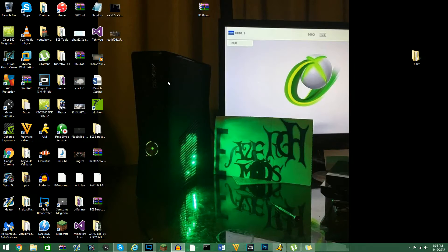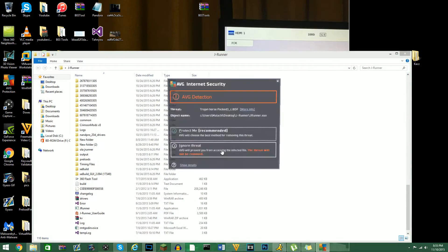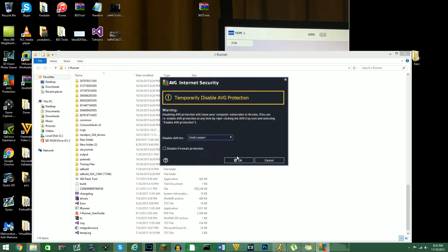Let's just get started. What you guys are going to need is a folder — I have a folder called JRunner. Now if you guys just did your console, before you do this, disable AVG or whatever antivirus you actually have, because it will be a total pain.